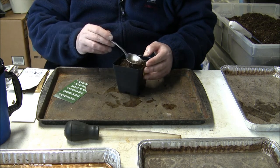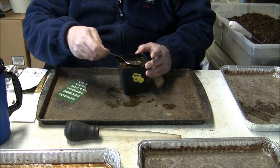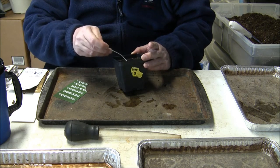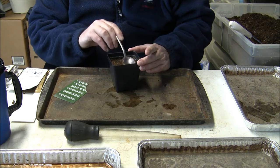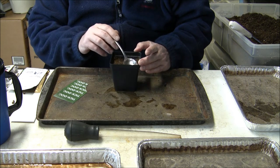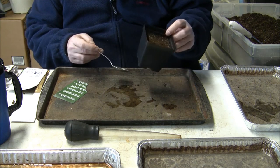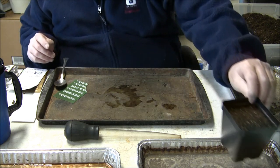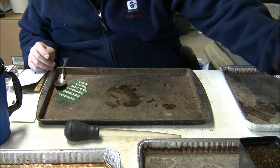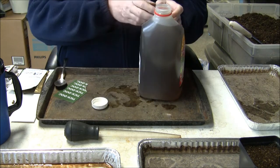Today I ran out of the liquid seaweed so I'm using the Liquid Karma from Botanicare. I'm going to use that to water them in today. It's a seaweed-based solution. Put it in there and let it get all watered up.